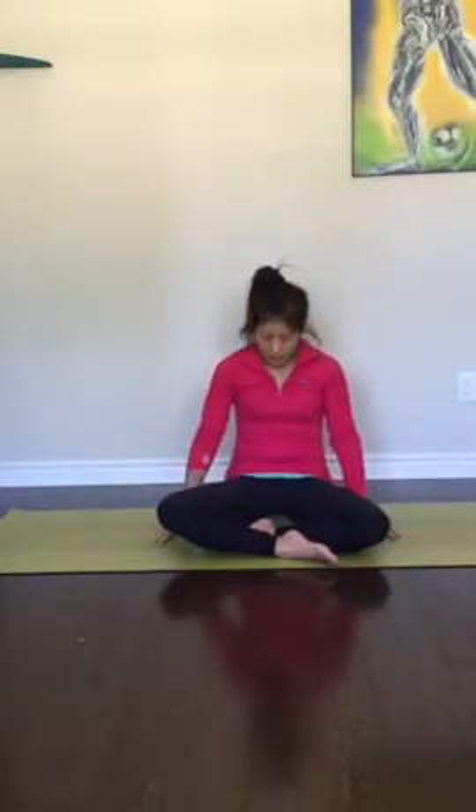Arms lower. Round out the spine and inhale up. Exhale, round out the spine. Inhale up. Exhale, round out the spine and inhale up.